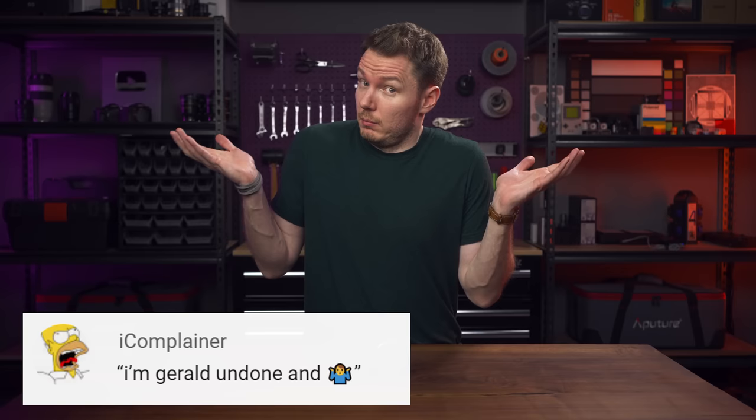What's happening, everybody? I'm Gerald Undone. As usual, some disclosure: Sigma sent me this camera to review. This is a pre-production unit. There's still some kinks to be worked out. I do not get to keep this camera, no money changed hands, and Sigma does not get to preview this video before it's posted.